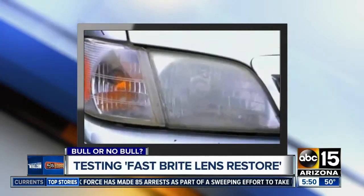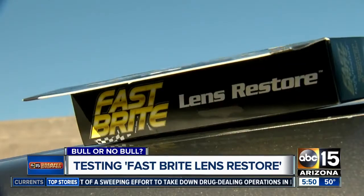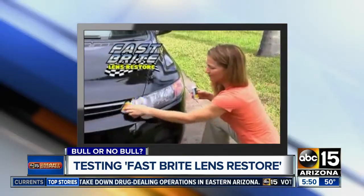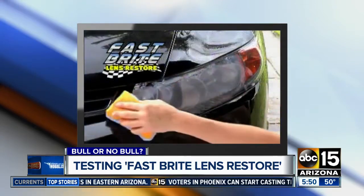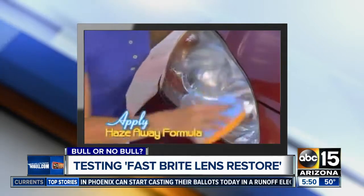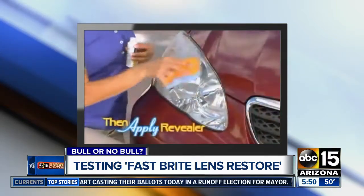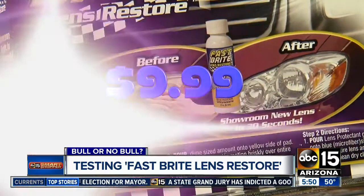It's getting hard to see at night with these hazy headlights. I've tried DIY solutions that didn't work, so what will? Get Fastbrite Lens Restore — the lens restore kit that brings your headlights back to showroom new in as little as 30 seconds. It took years for these headlights to look this way, so I'll be impressed with the 30-second solution, especially since it only cost us $9.99.